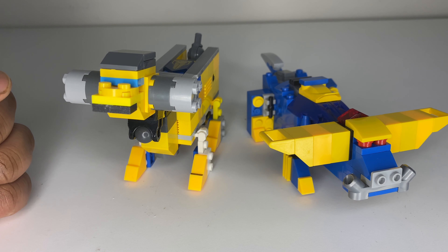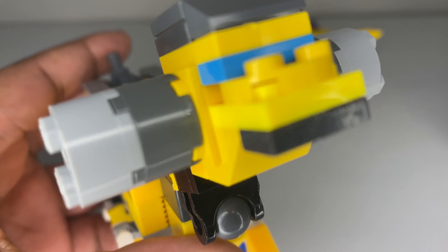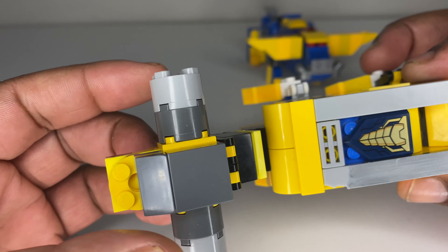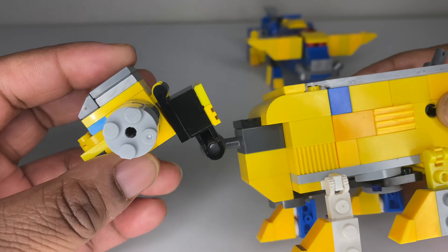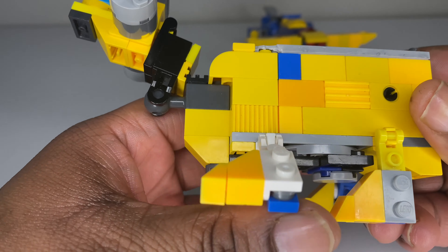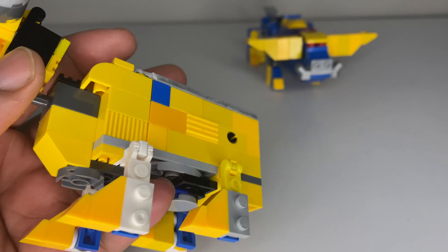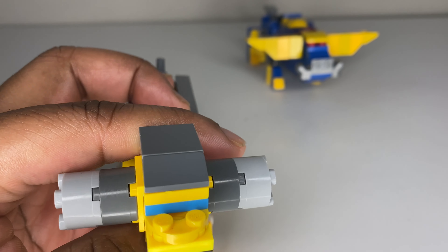We have zords six and seven: Axe Bull and Hammer Ram. Axe Bull is like a pickaxe Texas longhorn type style, and Hammer Ram is the yellow zord. Hammer Ram has gray horns that look exactly like hammers. The neck has articulation — it can move, he can graze up and down, it's on a ball joint so it's very articulated. The legs don't move much but they work for transformation, and there's a little connector port peg for the zord.